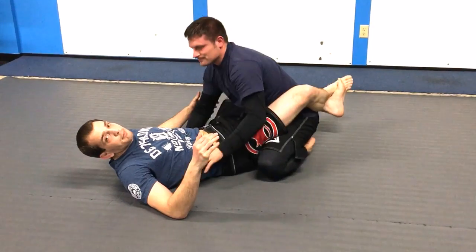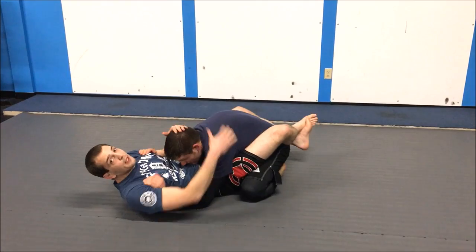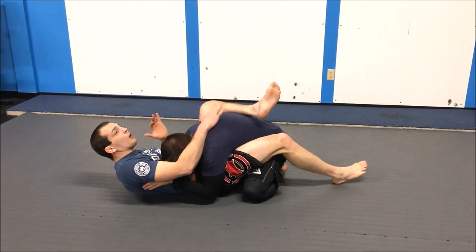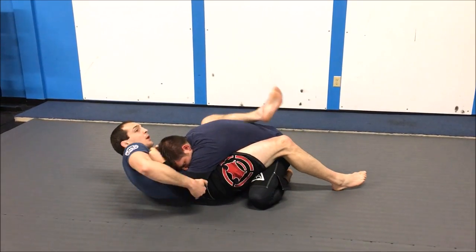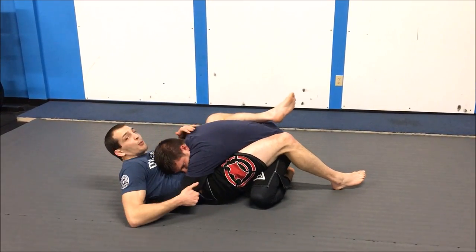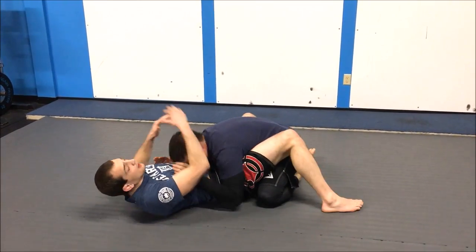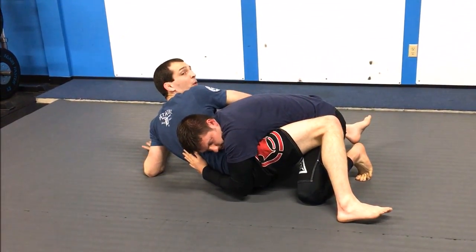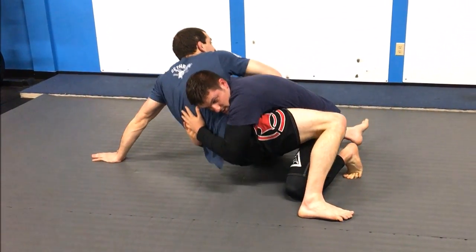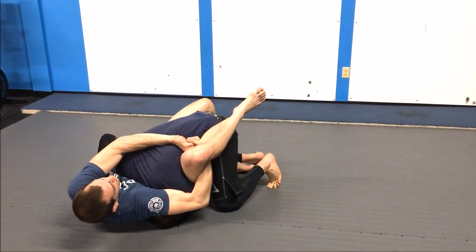That first setup was if he's playing in my armpits and playing low. Another entry: if I really open to sit up for a hip bump attempt — maybe I'm looking for a kimura on the side — and he drives me back down, I can fall right into that position. Now he's really stuck.